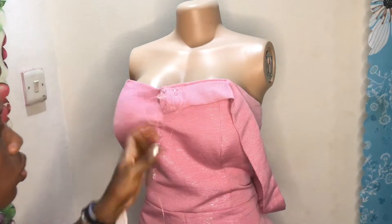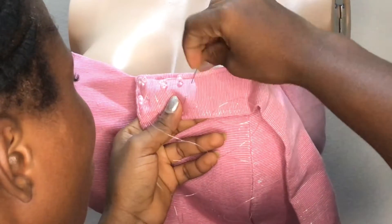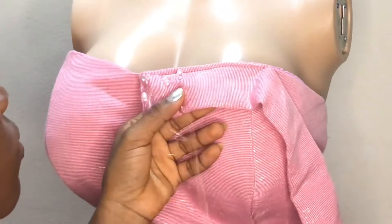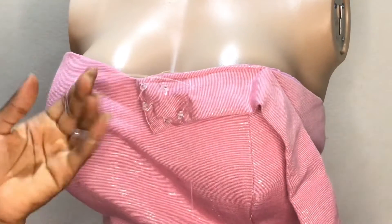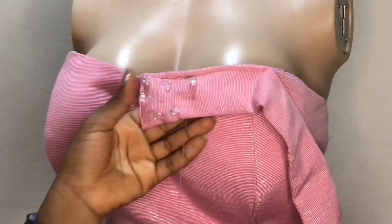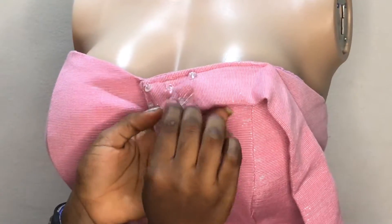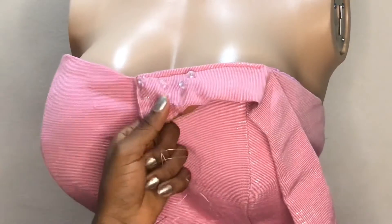So wherever you start from, when you want to move to the next one, you continue from that point to another. From here right now, that is where I started from putting the bead. So I want to move to another place — from that point I am moving to the other point that I want to attach my bead to, if that makes sense. You have to keep doing this till you are done. You put it there like that, then you move from where you started to another point.